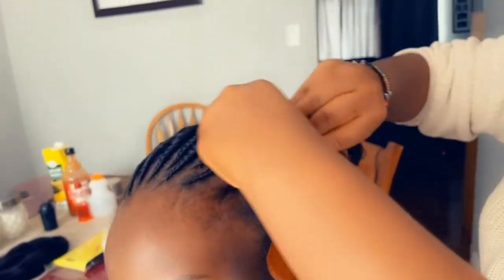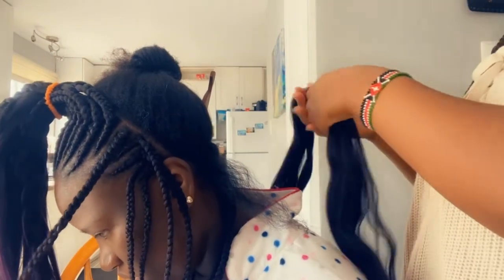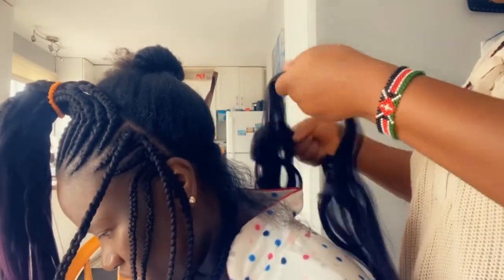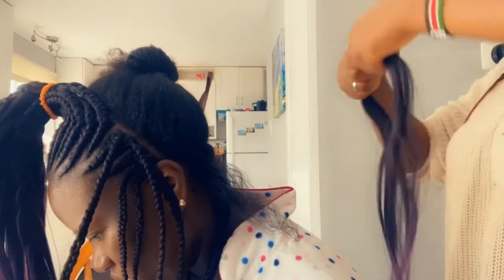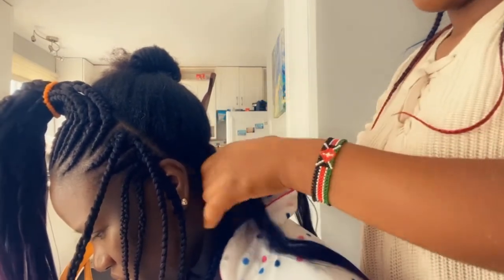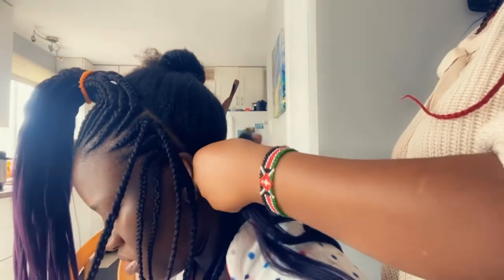After doing the cornrows, I had to do some braiding at the bottom — I did box braids, like one by one. It's gonna be really cute at the end.